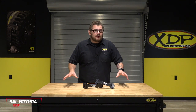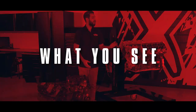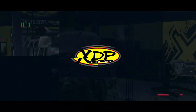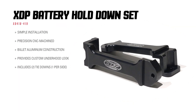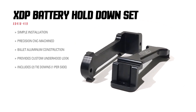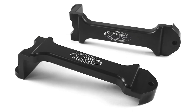Stop your batteries from rattling around under the hood. Replace those old stock battery hold downs and take control over your battery. The XDP battery hold down sets are a perfect addition under the hood of your truck. Available in black and polished finishes, they not only catch the eye but keep your batteries in place.